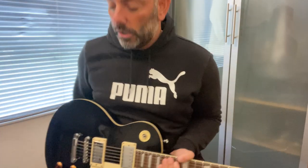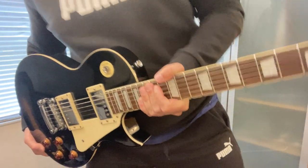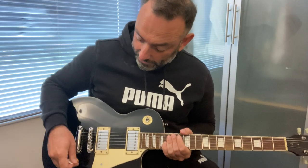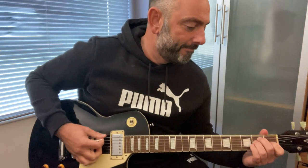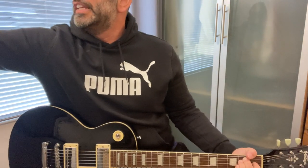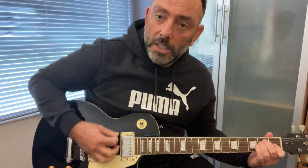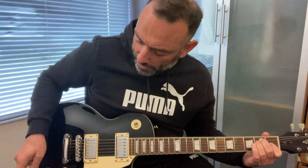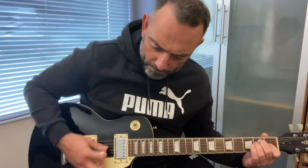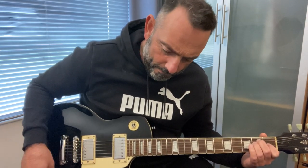What amp am I using? I'm using a Vox AV-15 on a clean channel. Important things first — do the tone knobs work? It drives me nuts when they're not very effective. Let's do the neck pickup on a clean channel with the gain turned down a little bit. Tone all the way up, then to half, then all the way up again.